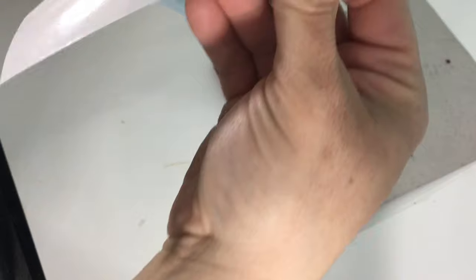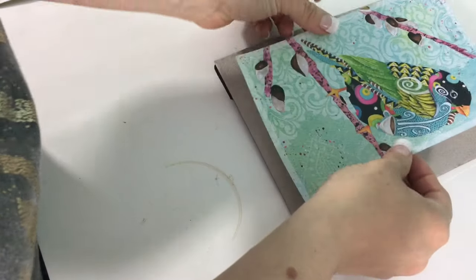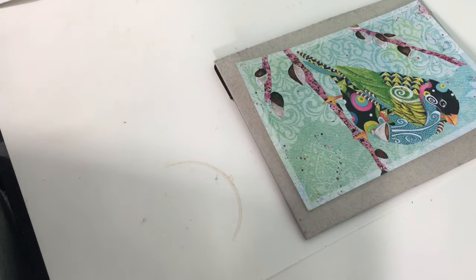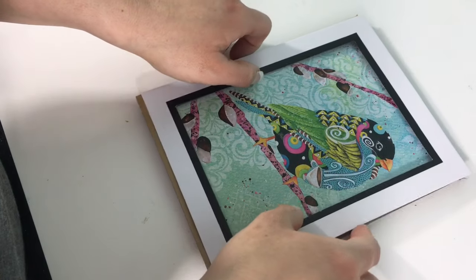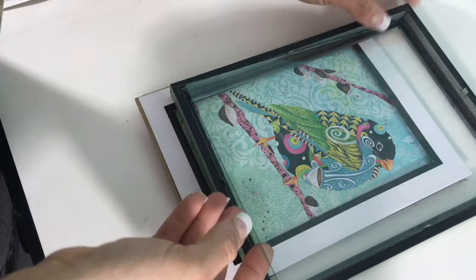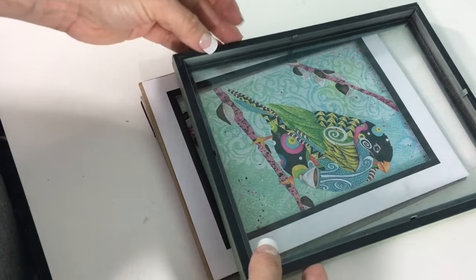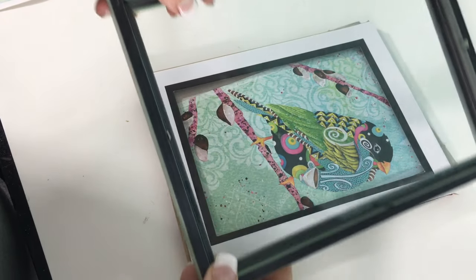I'm just taking the wall decal and sticking it right onto the cardboard that comes with the frame. This one has a border, so I'm just going to go ahead and put that on too. Now I'm just putting the glass back into the frame and adding the picture with the border.